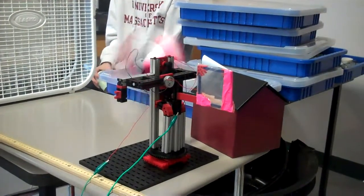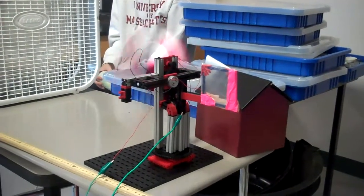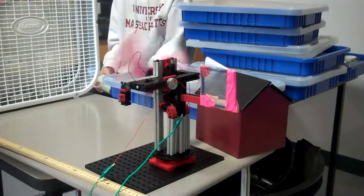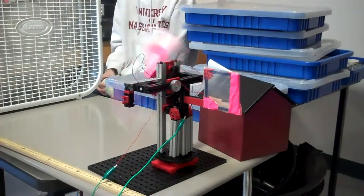289 going once, 2.89 going twice — sold. 2.89 volts. Nicely done.